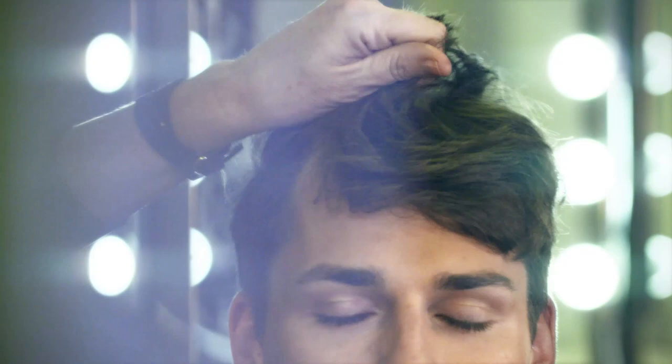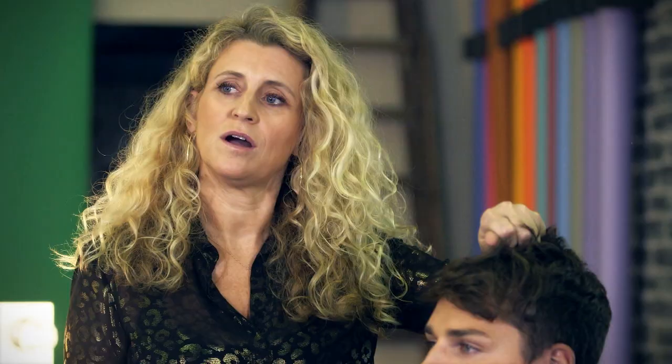The biggest problem we have is that when they're dancing they sweat a lot, so we need to get products in that are going to hold the hair in place all the way through their dancing. I'm gonna start by wetting the hair.